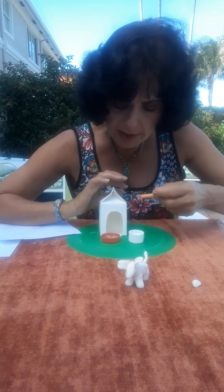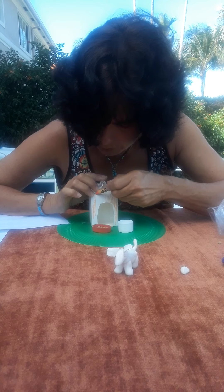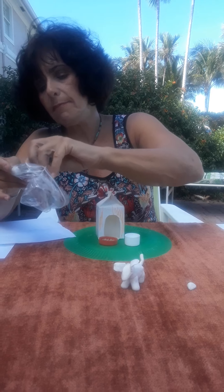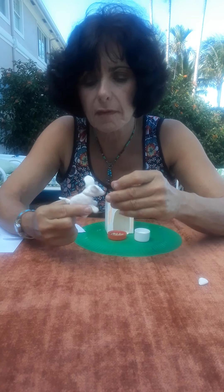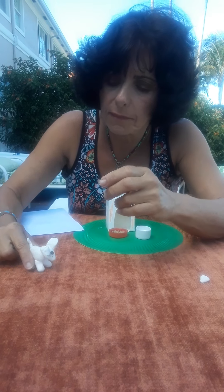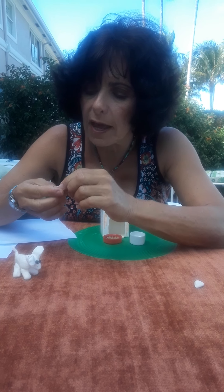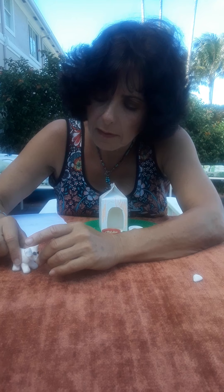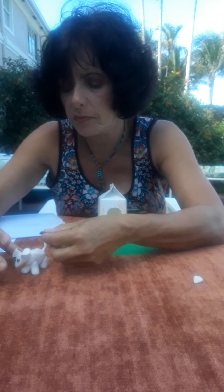By the way, I forgot to mention earlier that if you do spray paint your doghouse white, you can have your child use markers or crayons to make it any color they want — they can even draw designs on there. I'll show you some of what my students did in just a moment. I'm going to get a tiny bit of black and give him two little tiny black eyes, a little black nose, and I think I'll even give him a big spot on his back. Maybe that's what his name will be — Spot.